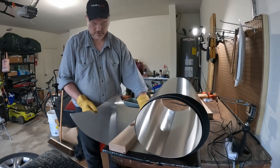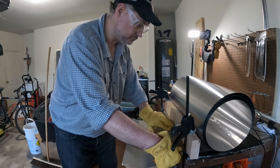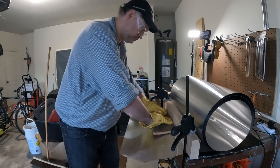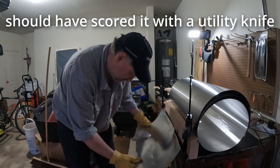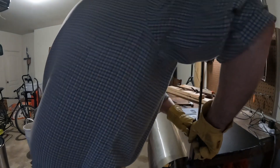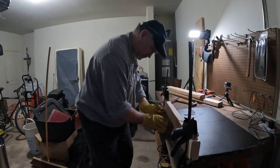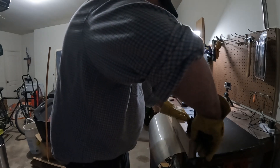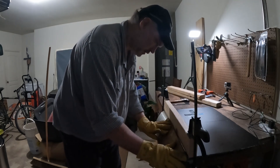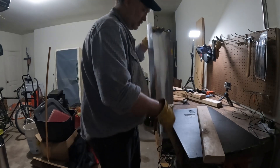Once I made my brake, I made quick work of the bends. Look at this — there it is.